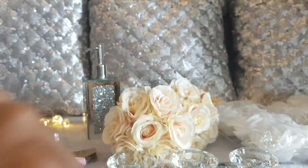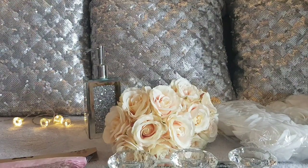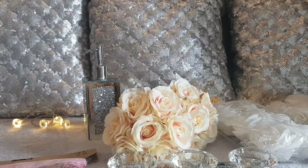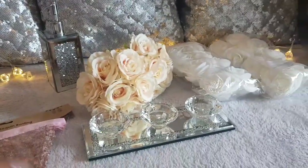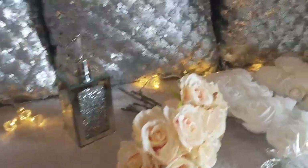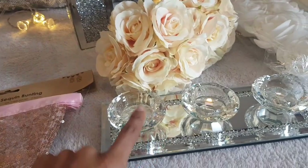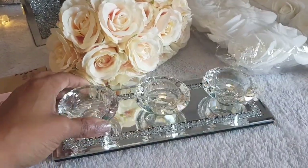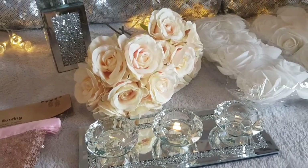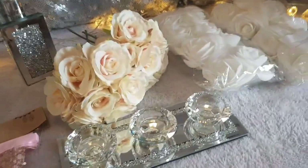Hey guys, welcome back to my channel! Today I'm bringing you a The Range haul — a sparkly haul, lots of sparkles! I'm doing it away from camera because I think it will be harder to show these pretty things when facing the camera, so I'm going to pull the stuff out from my trolley bit by bit, one by one.